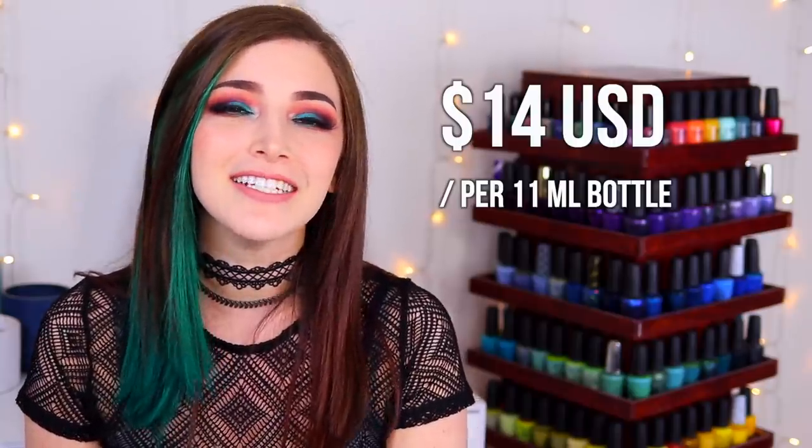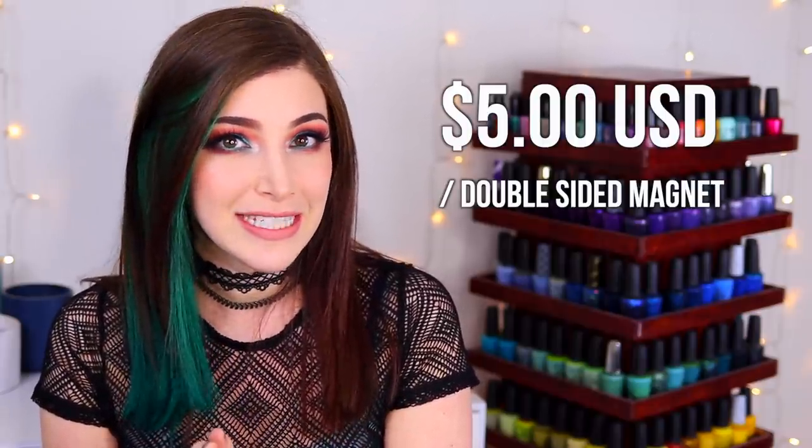These polishes come in the usual 11ml bottles and they're coming out tomorrow as of the posting of this video, so I will link them down in the description below. We also have the double-sided magnetic wand from Cirque, which retails for $5 USD. I'd love to hear what you guys think — are you planning on picking any of these up? Let me know in the comments. If you enjoy my swatch and review videos, please give this one a thumbs up. I put out new videos every Tuesday, Friday, and Sunday — see you guys in the next video!